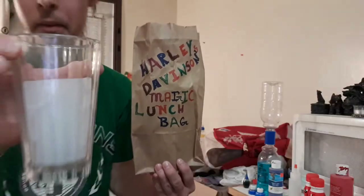Then we get down to trick number 14 — that is the magic school milk and lunch bag magic trick. Here's what this will look like. So here I got my milk and my lunch bag.